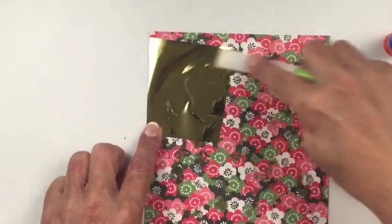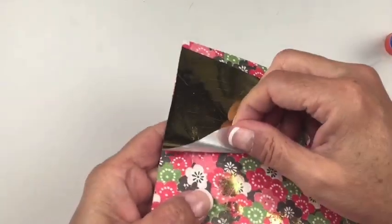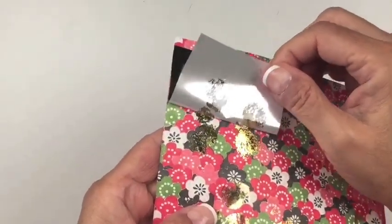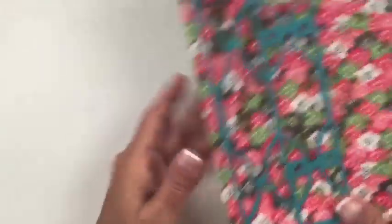Once the glue is dry, peel it off and you'll see where the gold foil has stuck to the paper. You want to do it all over.